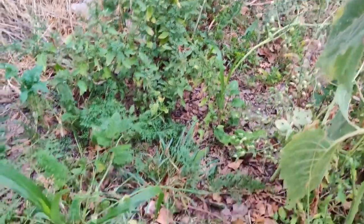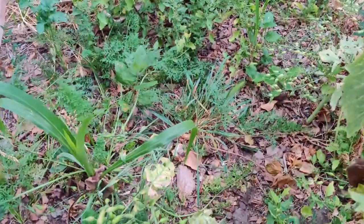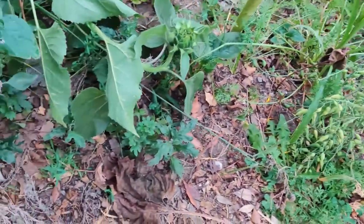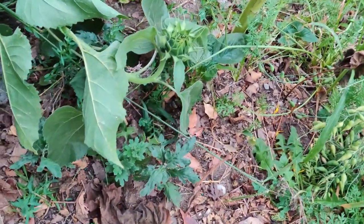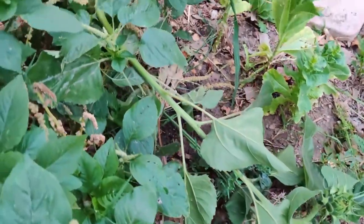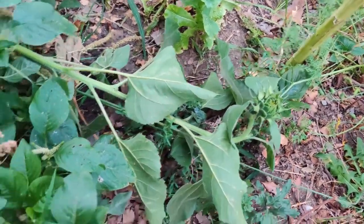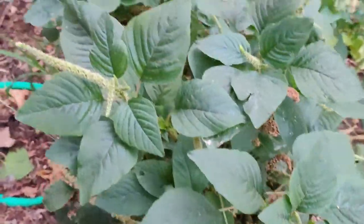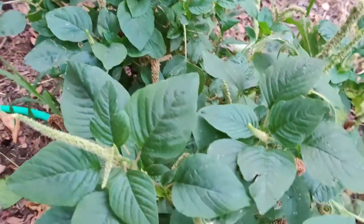In this area I have some weeds over there I'm going to pull out. I have some volunteer carrots and some things that have fallen over, like this sunflower here. And here is my emerald.